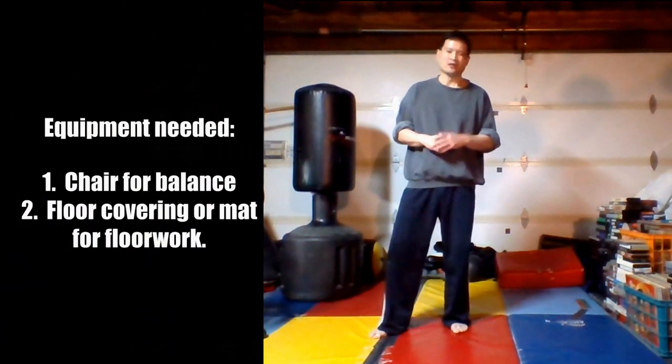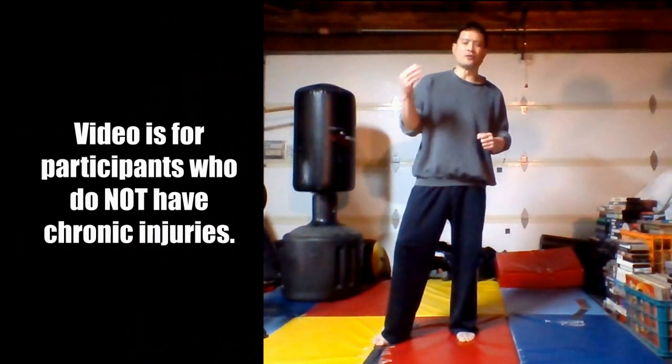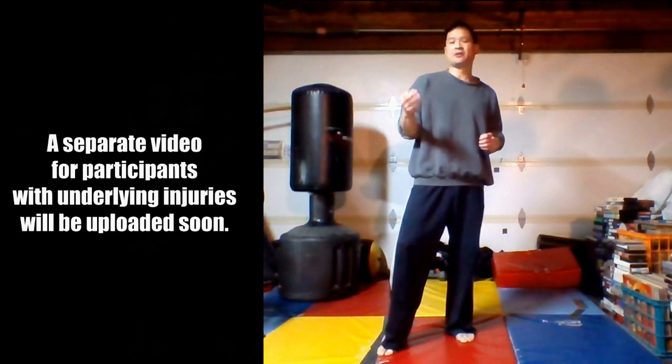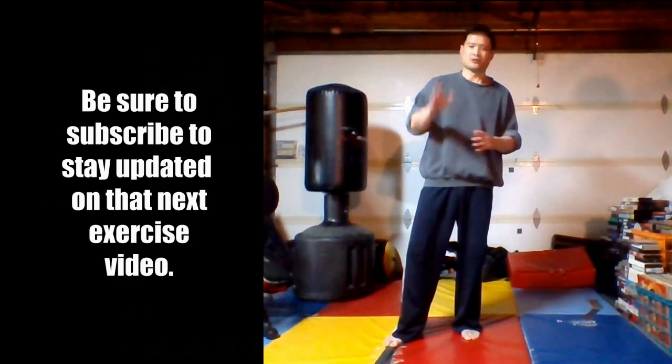I'll try to get some regular videos out every two weeks. All you're going to need is a mat or soft floor covering, water, a towel. I also have a chair here — we're going to use it not to sit on, but for balance, strength exercises, and cardio. This video is designed for folks who haven't worked out in a while but who do not have underlying health issues or chronic injuries. For those who do, I'll be doing a separate workout video, so stay tuned for that.